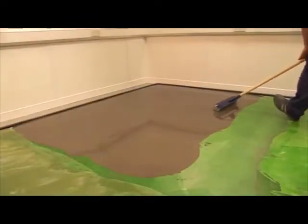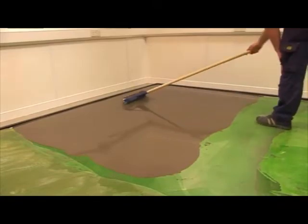The use of a spiked roller will help eliminate trapped air and smooth out flow lines to give a more uniform appearance. Stopgap 800 can also be pump applied, up to a thousand square meters per day dependent on manpower, thickness applied, and equipment used.